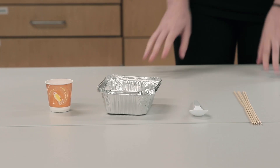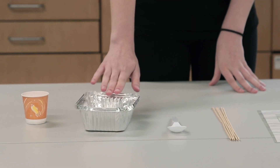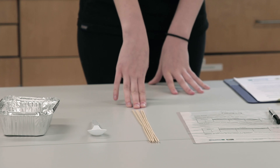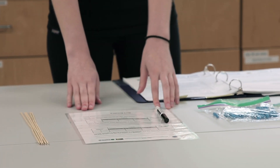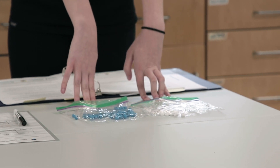These are the materials you'll need. Each person will need one cup. Each group will need one aluminum dish, one spoon, and skewers for each person. Each person will also need one of these fishing logs and a dry erase marker. Each group will need bags of turquoise pony beads and white pony beads.